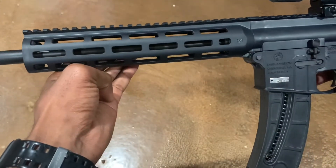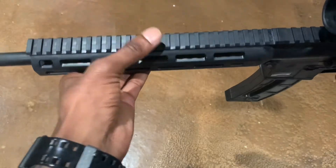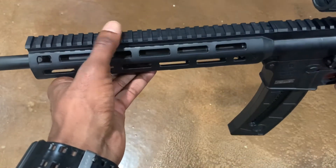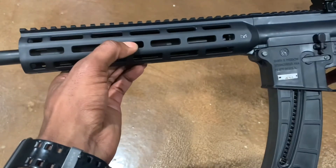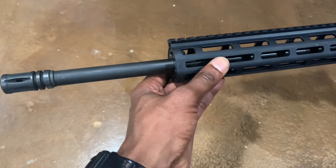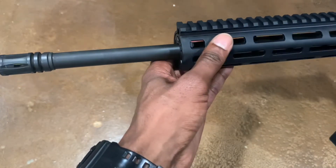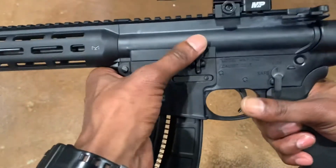It does come with an M-LOK Magpul handguard which has rail all the way across, which is good for mounting a front sight or any type of lights and lasers. The barrel is 16 inches; I'm not sure if it's nitrided — it doesn't have any type of markings on it.